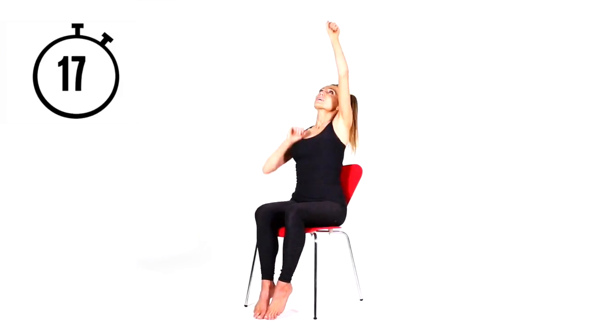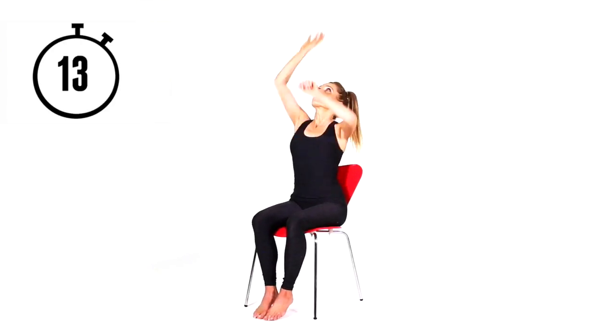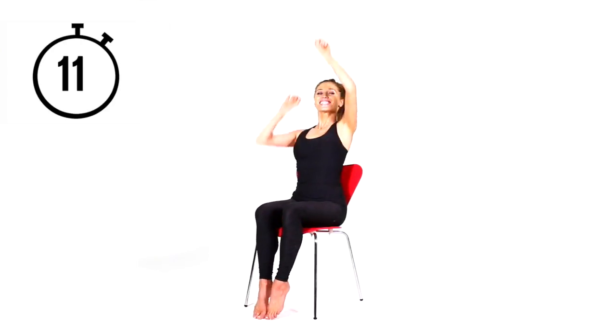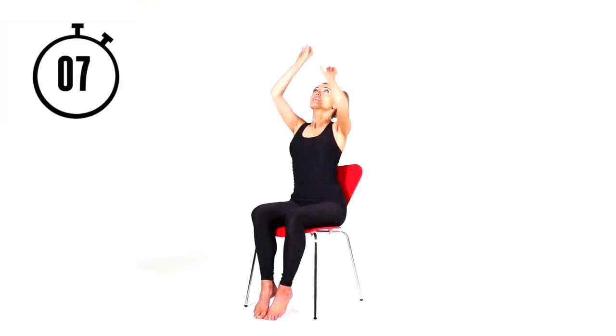Now imagine you are climbing up a ladder — this is going to get your heart rate up and improve your fitness. You're doing this for 20 seconds. Just imagine you're racing up that ladder! It's all about keeping the body moving — just because you're seated doesn't mean we can't keep you healthy and fit.